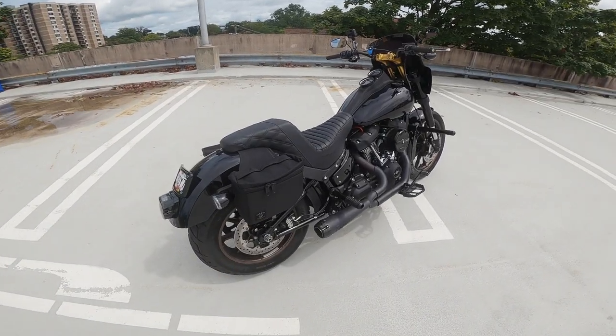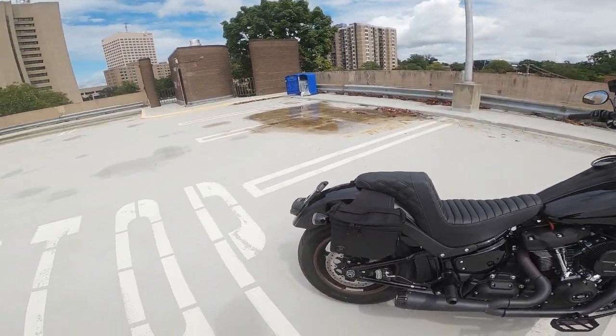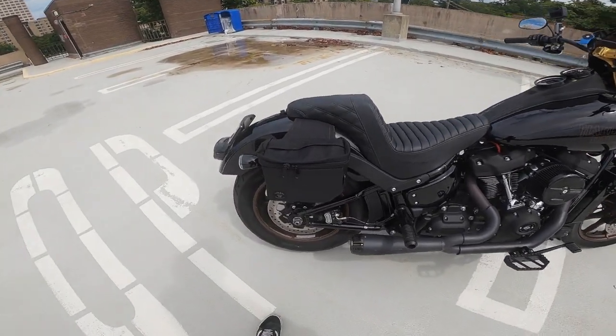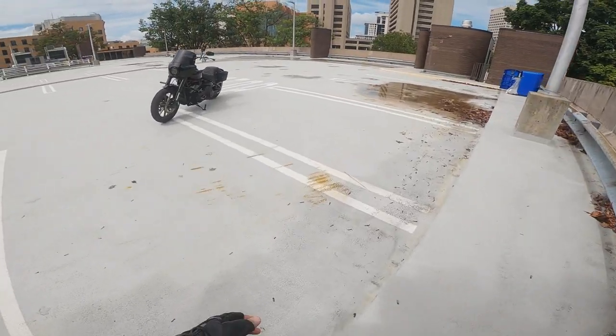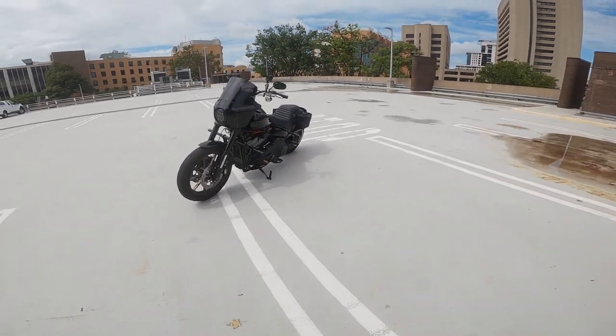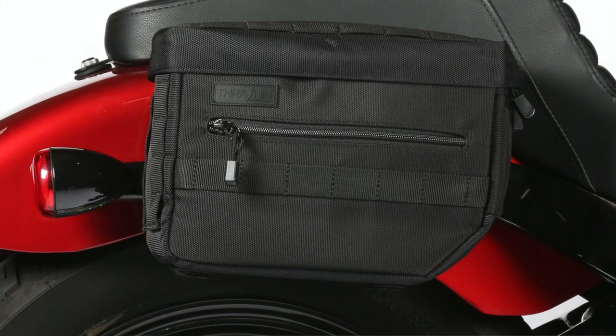One thing you might want to take note of is that these bags are not waterproof. If you ride in the rain a lot or if it rains a lot in your area, these might not be the best option for you, because they don't come with a rain cover or anything like that.